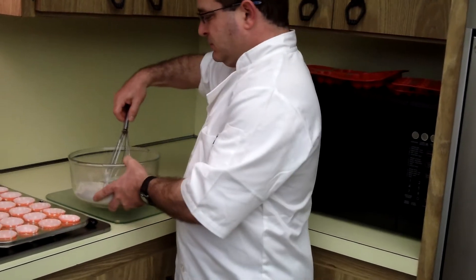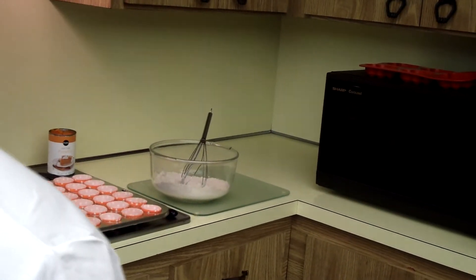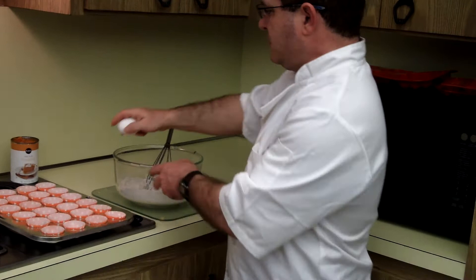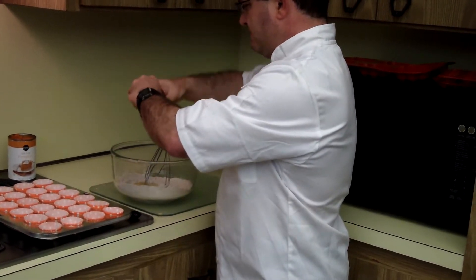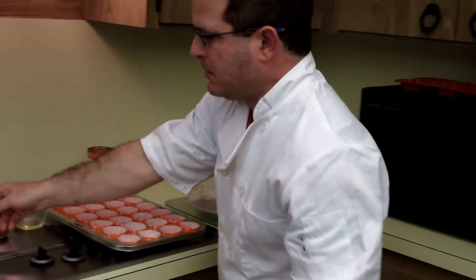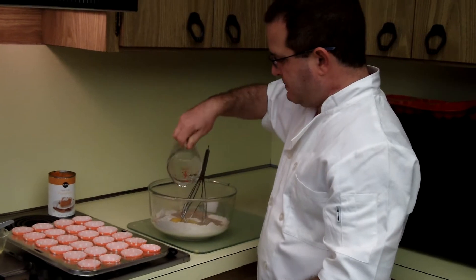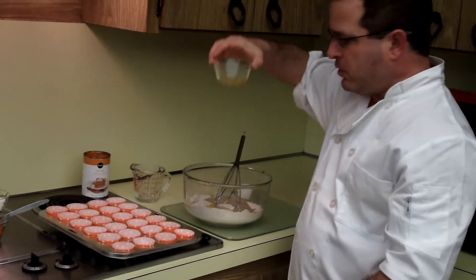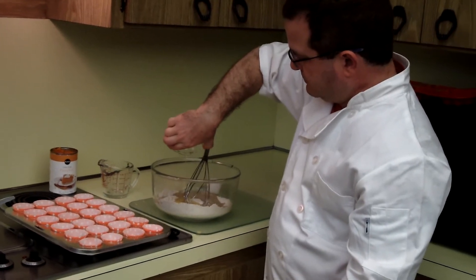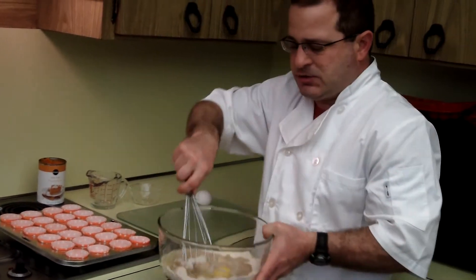To start, we take our cake mix, we take one egg, a third of a cup of water, a quarter of a cup of oil, and we mix those together.